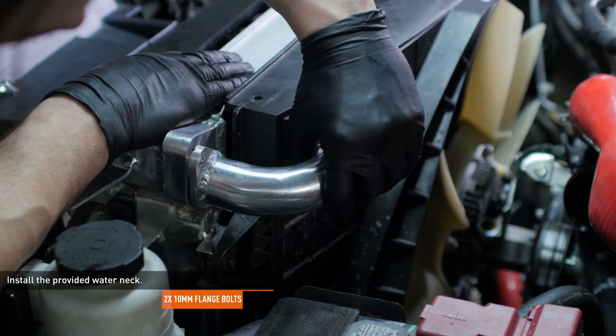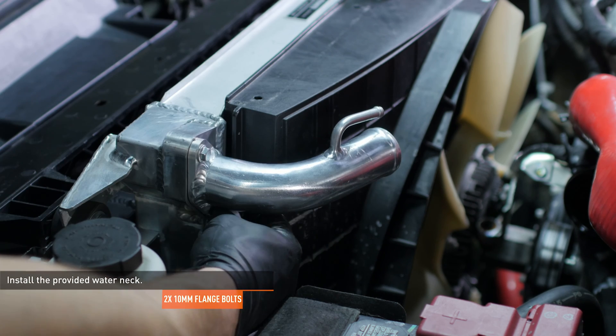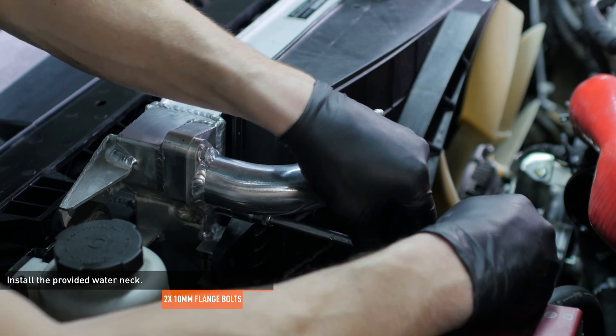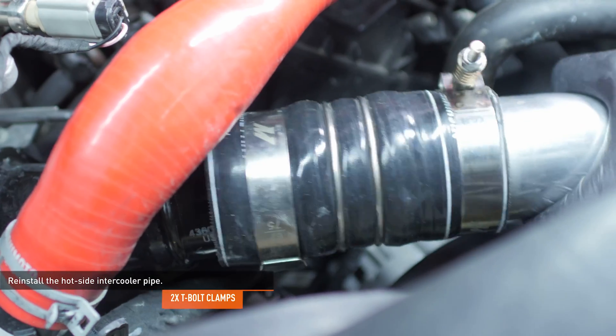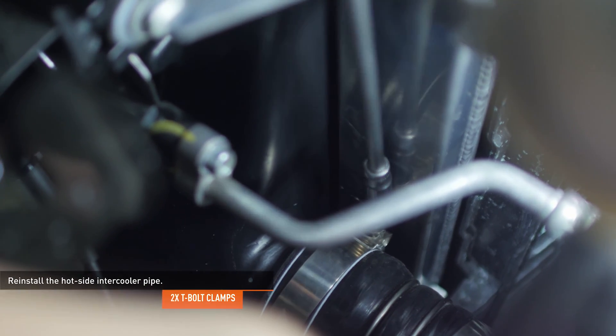Locate the water neck included with your kit and install it to the radiator. Secure the water neck with the two provided bolts. Reinstall the hot side intercooler pipe. Lower the pipe into place and install it over the turbocharger outlet first, then the intercooler inlet. Now secure the pipe with the clamps.